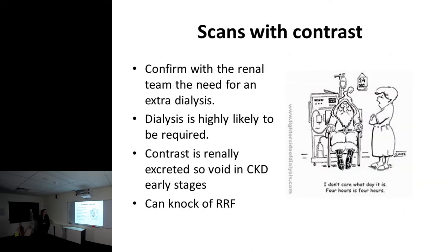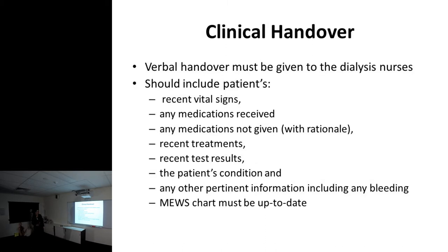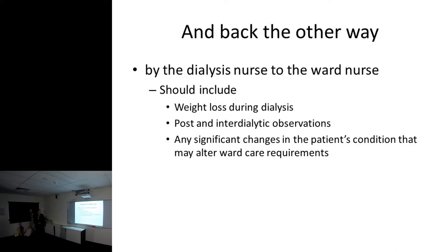Scans with contrast should be avoided because they can knock off residual renal function, and we need to plan dialysis around scans. Clinical handover should include the patient's renal vital signs, any meds received or not given with rationale, recent treatments, recent tests, patient's condition, and any pertinent information including any bleeding. We have an early warning system in hospital that should be kept up to date. Back the other way, we should be handing over weight, post and inter-dialytic observations and complications, and any changes in condition that may alter ward requirements.